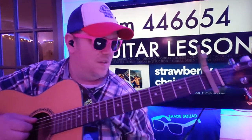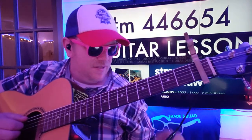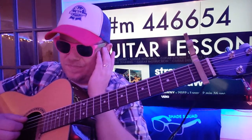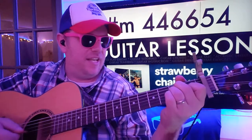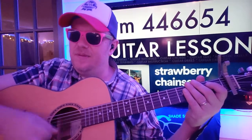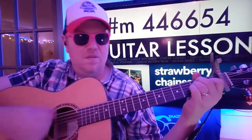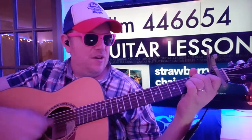All right, let's hit play. We start on E: down down up up down up, down down up up down, down down up. And then we go to F sharp minor.